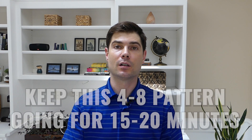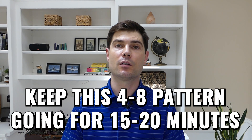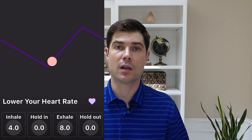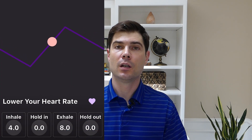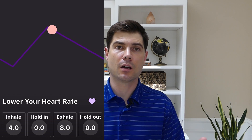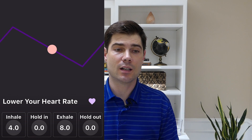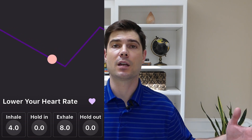To stay on this 4-8 pattern for 15 to 20 minutes, it really helps to have a breath pacer to guide your breathing. You can try to just keep count of the seconds in your head, but you'll most likely get distracted, and it just works a lot better if something else is guiding your breathing.